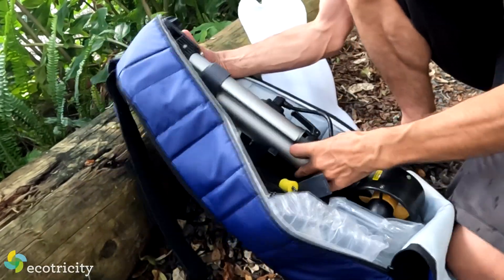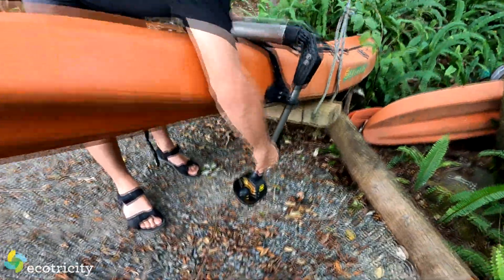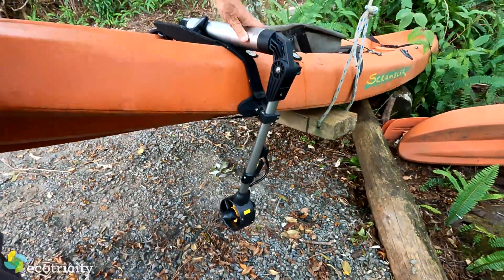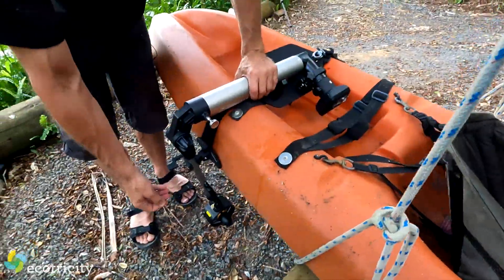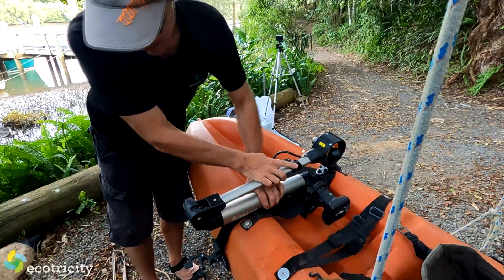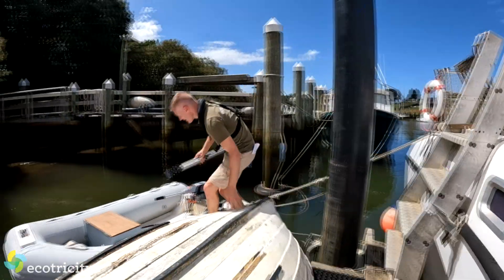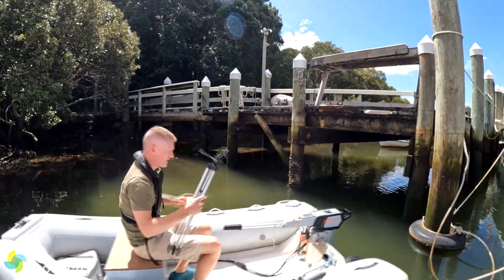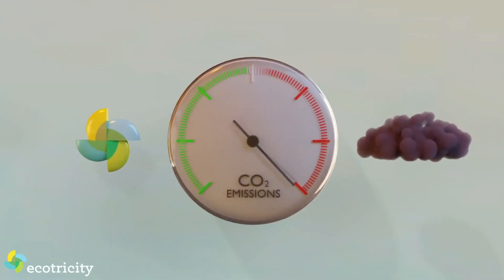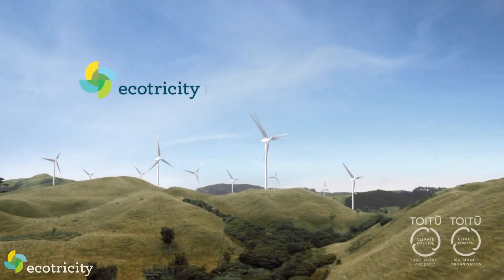The kayak version is really efficient and on its low-power setting can run all day with its built-in battery — and it comes in a handy backpack. It actually rotates around, almost underneath, so you still steer with the kayak paddle, but you have this to give you an extra boost. At low power that'll go all day long, and when you want to paddle and don't want to use the electric motor, you unlock it, twist it round on top, and lock it down. And like all the boats and motors from electricboat.co.nz, it runs on clean electricity from Ecotricity, New Zealand's only climate-positive electricity provider — so come and join the good fight at ecotricity.co.nz.